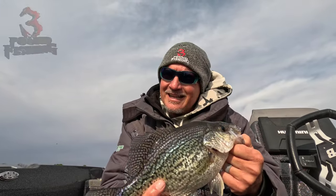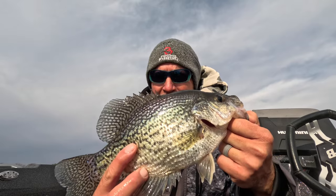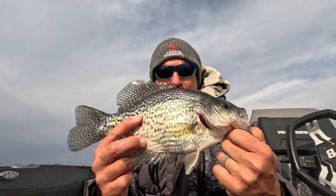Welcome back to Three Pound Fishing. We're back on a beautiful winter day — it's actually kind of cold — but we're putting big fish in the boat already, starting this thing out midday with a beautiful fish we're gonna let go.